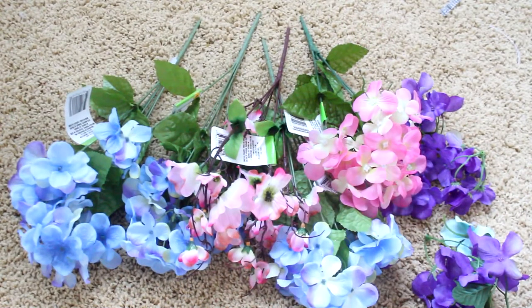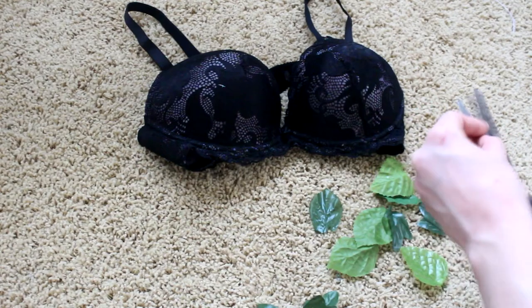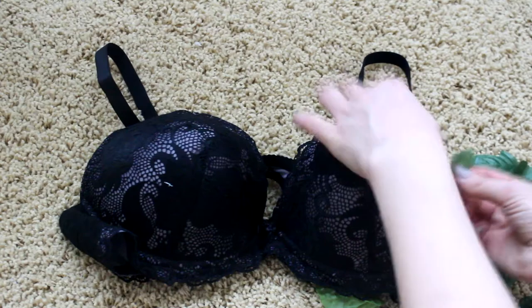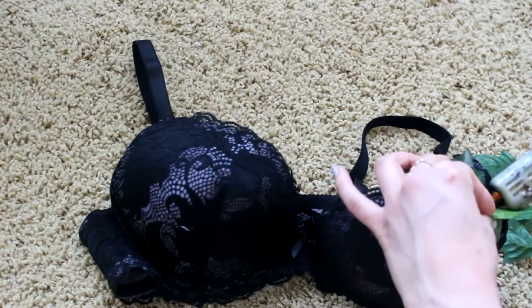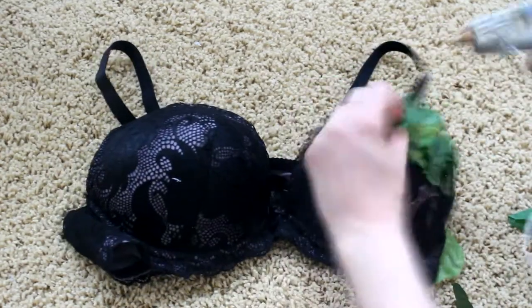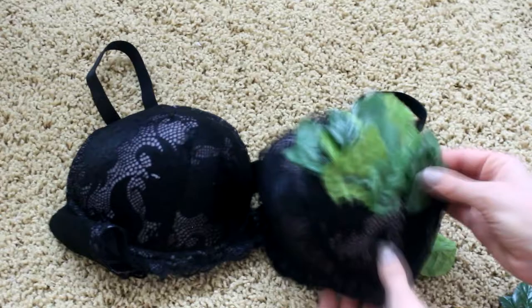I'm super excited, I'm finally starting to make these outfits again. For this one I'm starting off with pink, purple, and blue flowers. I'm just taking some leaves off of them and some old leaves that I had, and I'm starting to glue these on one side of the bra, going underneath and just overlapping them. They're all different colors so it blends in a lot better and just overall looks better.